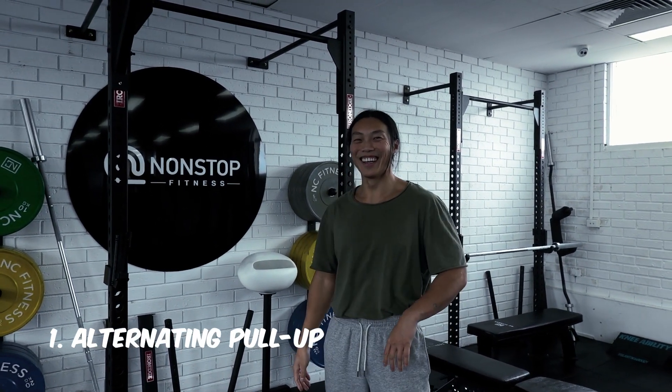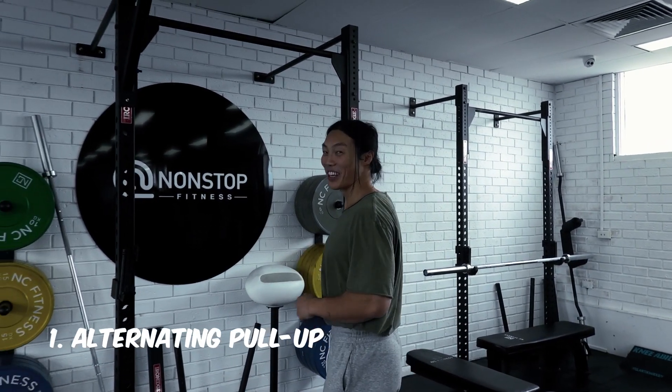I'm a bit nervous. I'm going to start off with the pull-up grip.